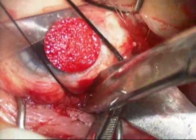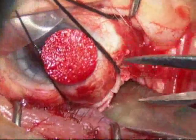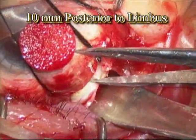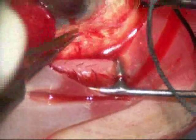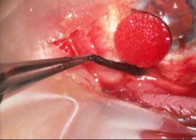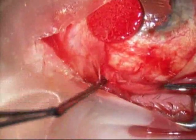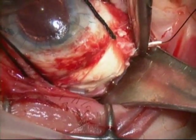This particular patient had the scleral buckle placed about a year or two prior to this surgery, and therefore the dissection down to the scleral buckle was a little complicated because the buckle had been encapsulated. One of the reasons we're reluctant to remove scleral buckles is because there is a slight risk of retinal detachment on removal of a scleral buckle.